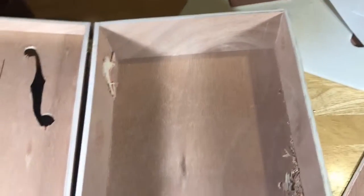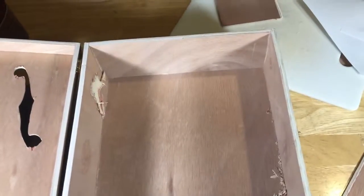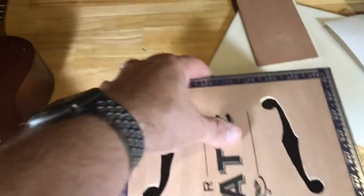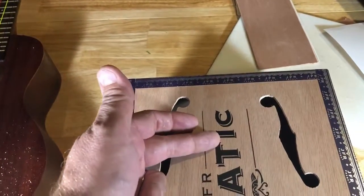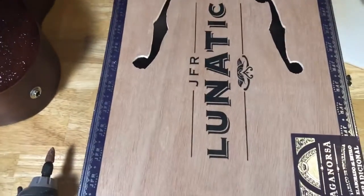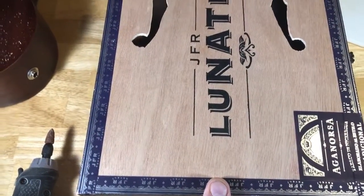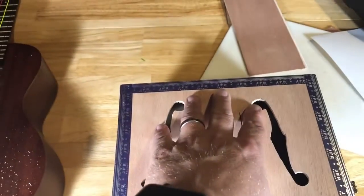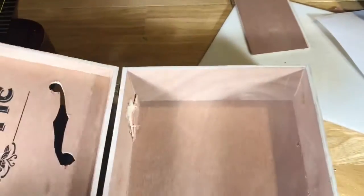The next steps are going to be waiting for the neck to arrive and figuring out where to mount the neck. The neck is going to go level with this front and then the fretboard is going to go on top into the Lunatic label here, so there should be plenty of space. The Lunatic label isn't quite centered on the box, which is interesting, but that's the way it is. So figuring out where the neck goes and planting the neck.